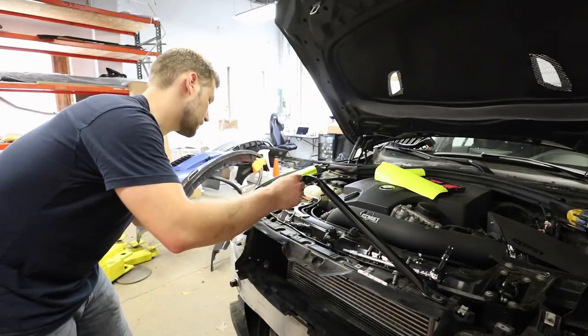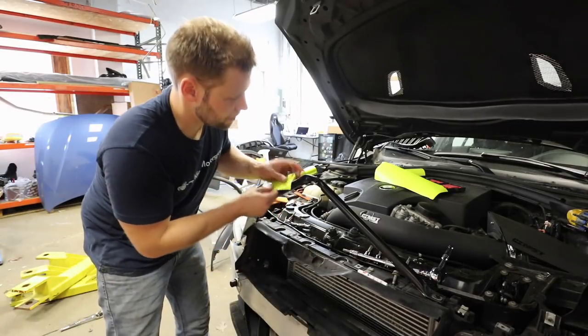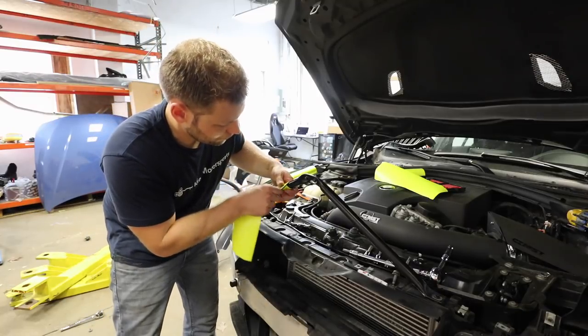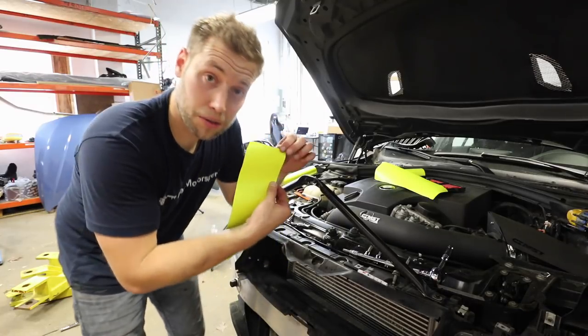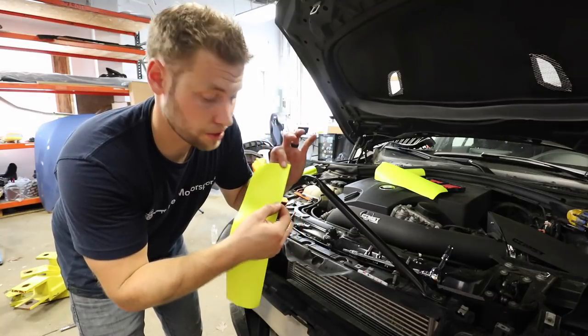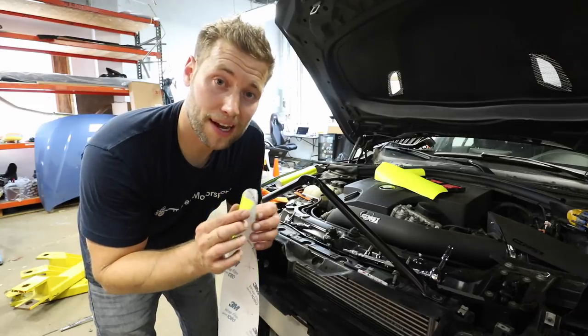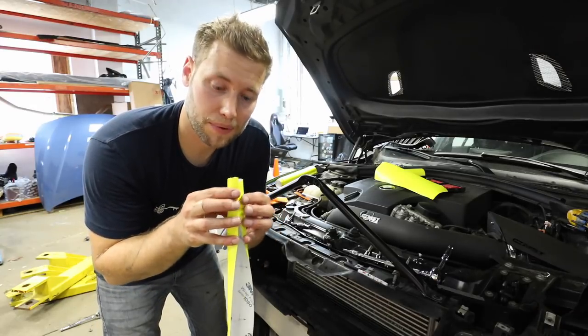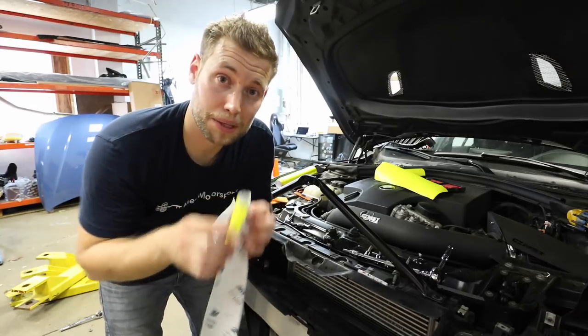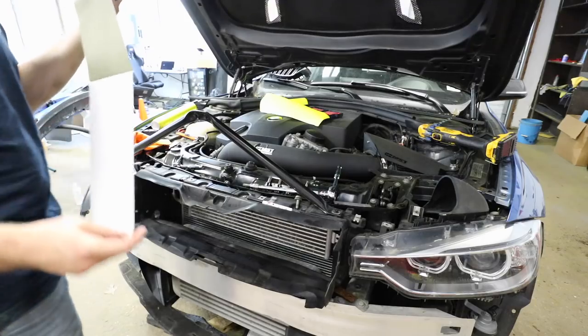Now that everything is clean, dry, and prepped, take a piece of vinyl and cut it to the size you want. Take a little scrap piece and wrap it around to see how big it needs to be. I haven't measured this — I just did it by eye — but it looks about three inches. It's okay in the back if you have some overlap; I'd rather have overlap than cut it short and have a gap. An overlap is also going to stick a little bit better.